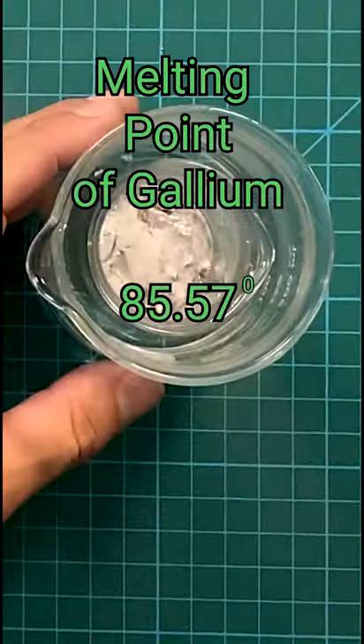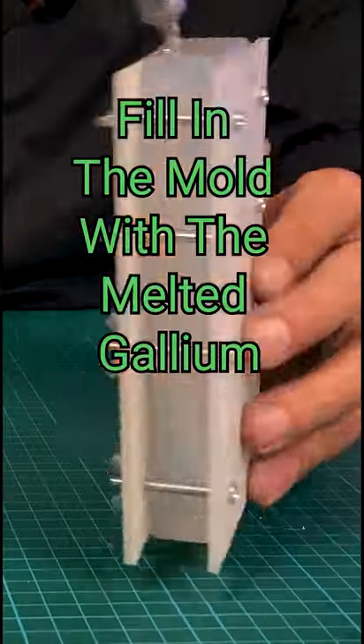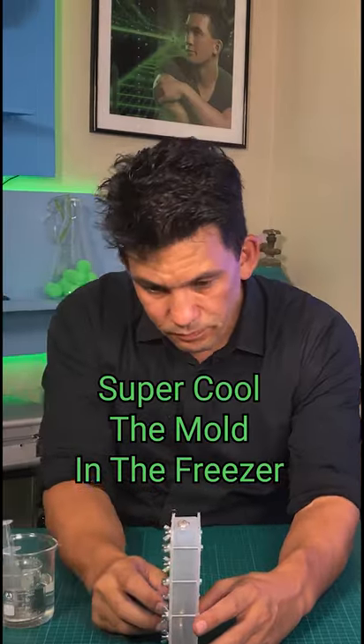This metal has a melting point at roughly 85.57 degrees, which is like 10 degrees more than room temperature.